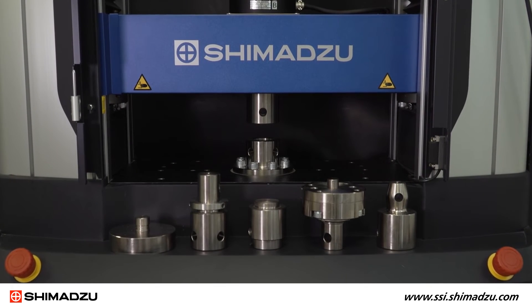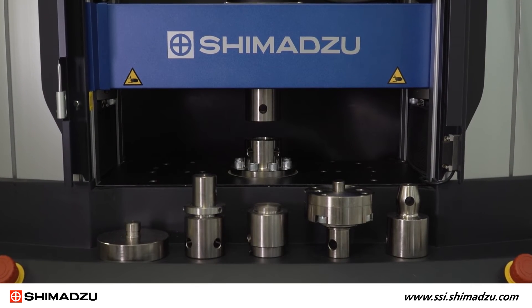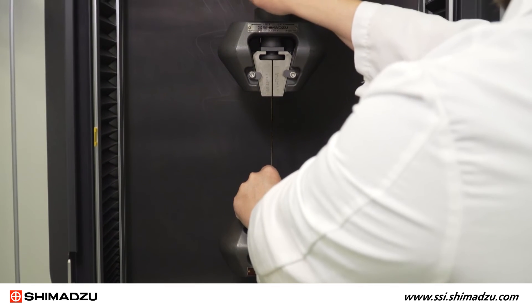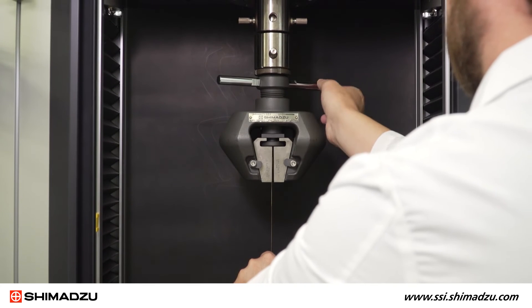The multi-joint and adapters enable the user to easily switch between different tests by replacing the adapter. This improves safety by eliminating the need to replace heavy joints and guarantees ASTM class 10 alignment accuracy.